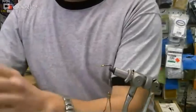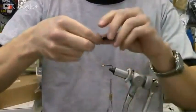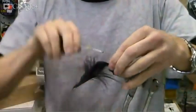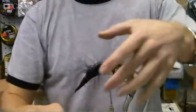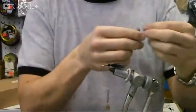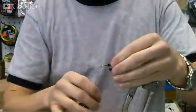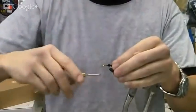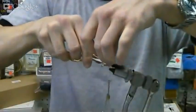We'll take some black marabou. I like to tie it about the complete length of the hook, so grab your material, pinch it off, and a couple quick wraps. Take off the excess, and then we'll add our little bit of crystal flash, give that a couple wraps, and cut off the excess.